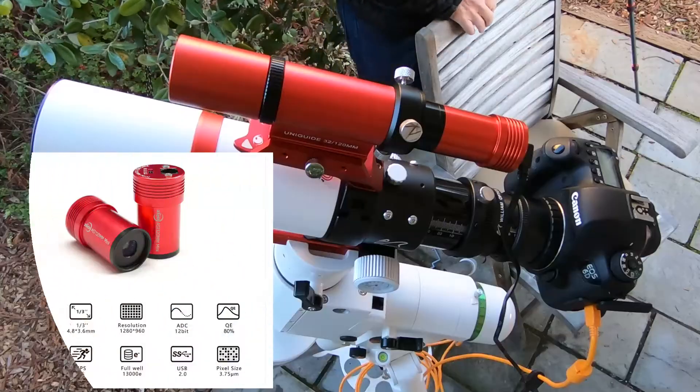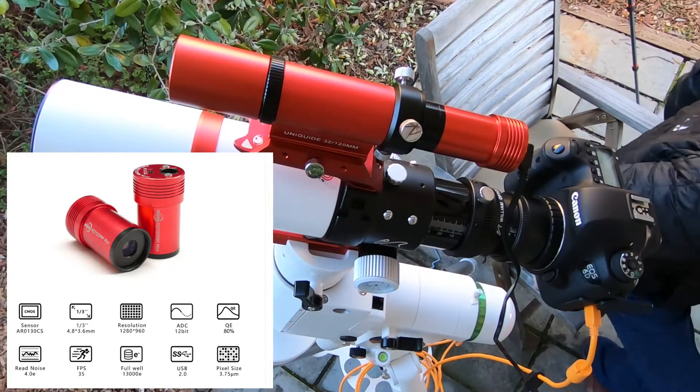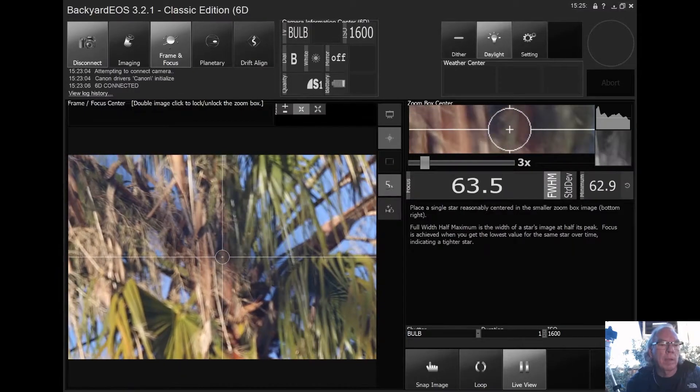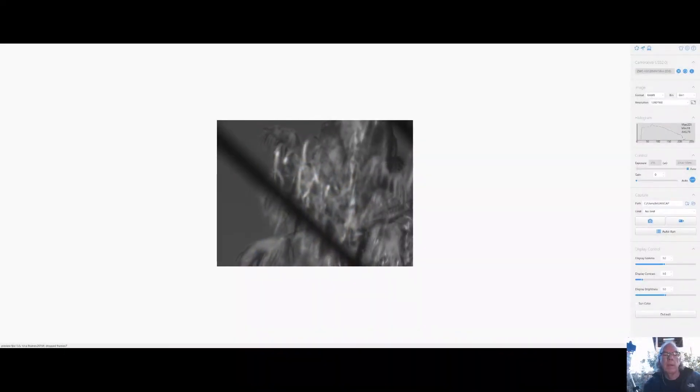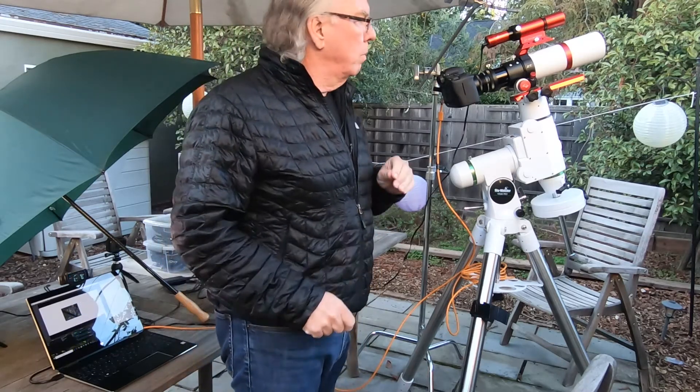On screen you'll see a piece of software that's part of the ASI suite of tools — I think it's the one for planetary imaging. My understanding of how to focus this involves a couple of things to take into consideration.